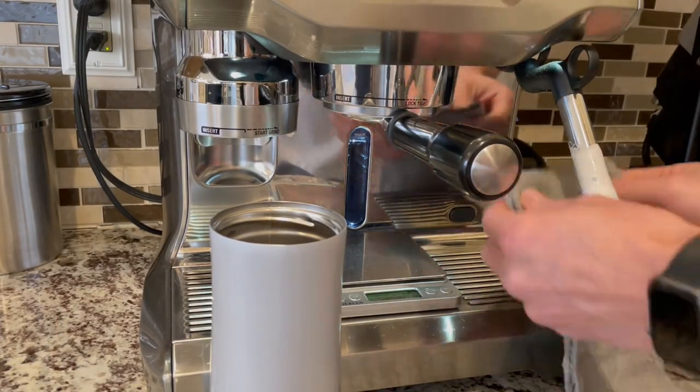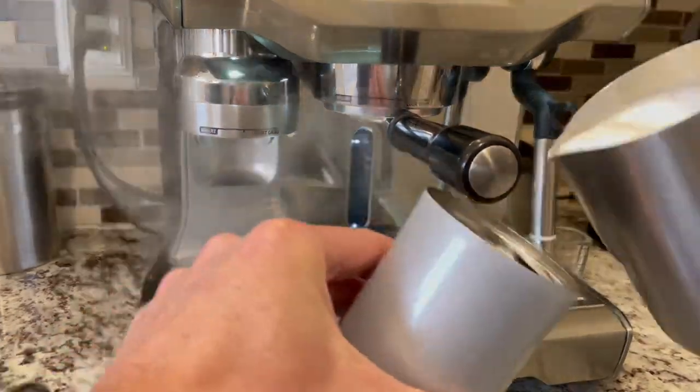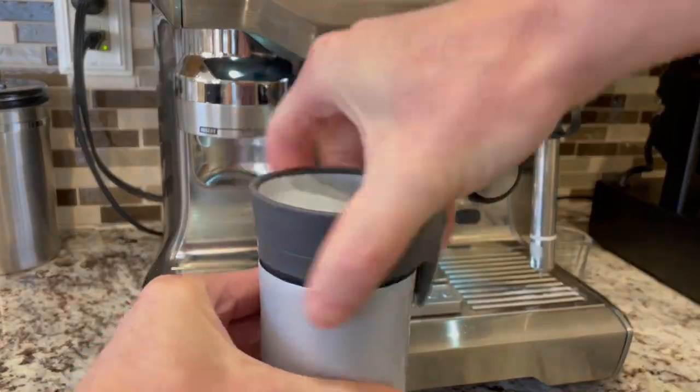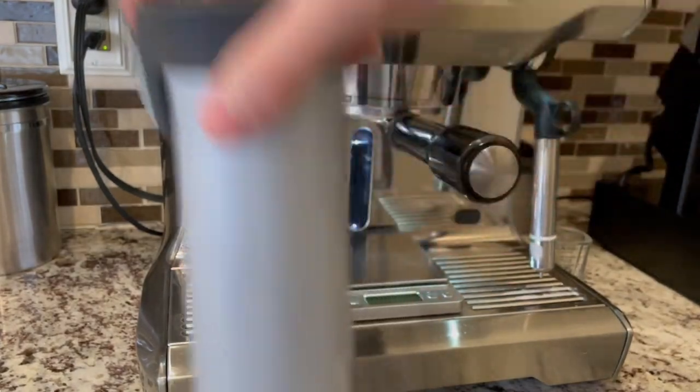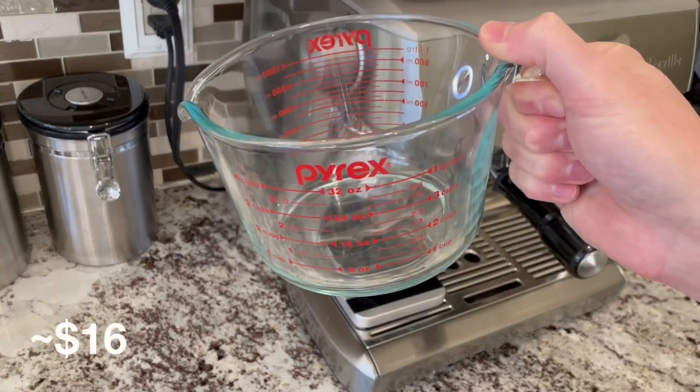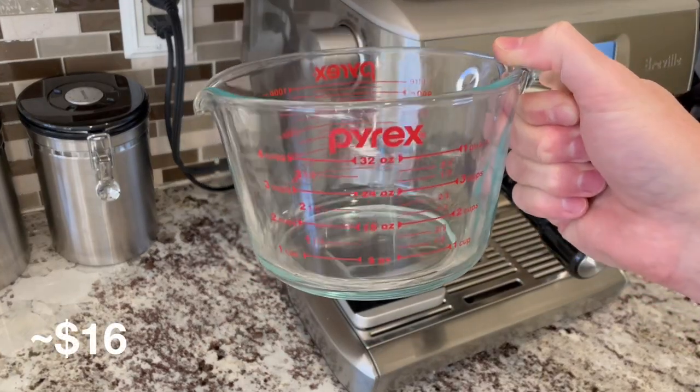Then I add my milk, secure my lid, and I'm ready to go. The next accessory is one that I use several times a week.